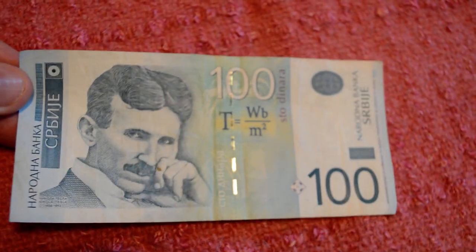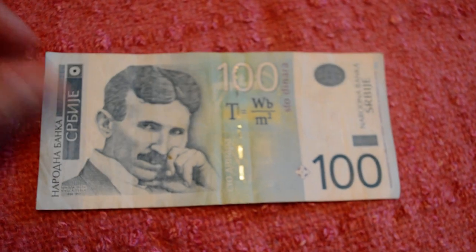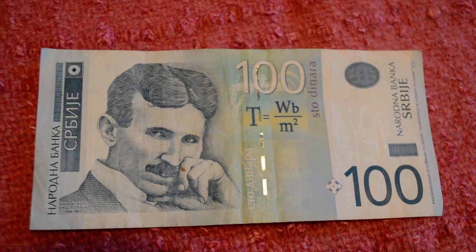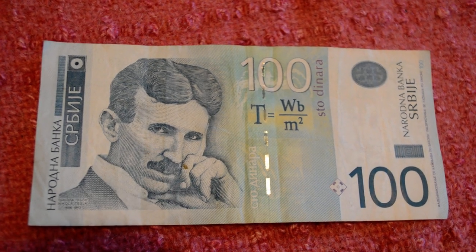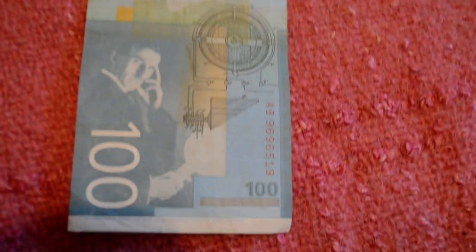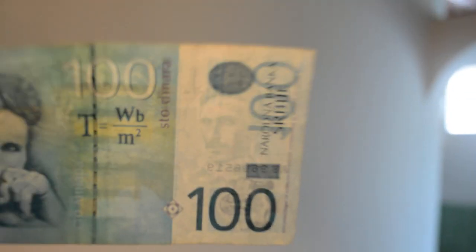The 100 dinara bill is worth about $1.10. It features the famous Nikola Tesla, who came to the United States at the age of 35. His most notable achievement was introducing alternating current. Unfortunately, he didn't get enough credit and died a very poor man in the United States. He was born in a little village in present-day Croatia; his father was a Serbian Orthodox priest. On the bill there's one of his formulas — the Tesla coil design — and Niagara Falls, which was the first power plant using his design, with Uzice, Serbia being the second. It says 'sto dinara' — sto means 100. It's a light blue color with a watermark of Nikola Tesla inside.